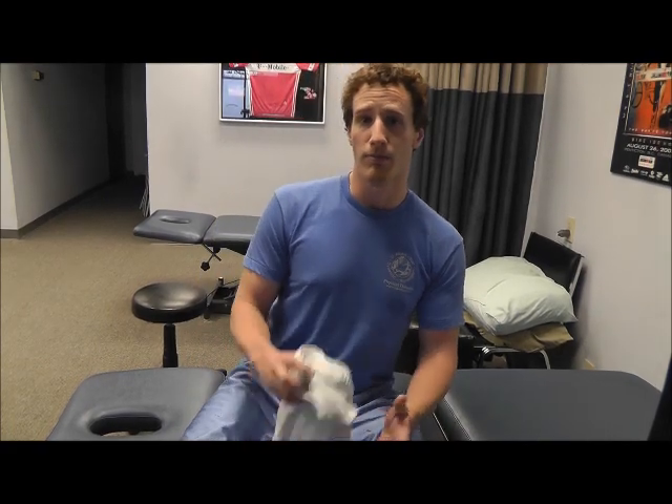Another thing you can do, if you're comfortable with it, is feel with your fingertips the area between your anus and either your penis or vagina. You can actually feel a very gentle lift — it's not a big movement, just millimeters, but it is palpable.